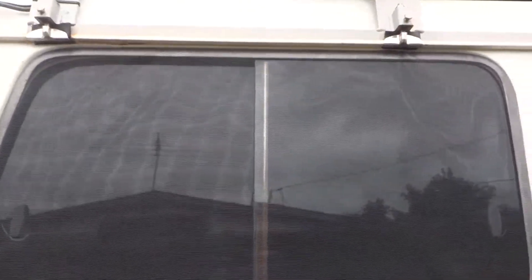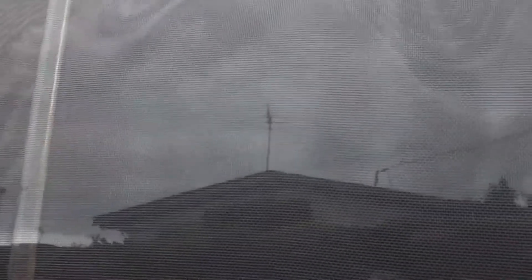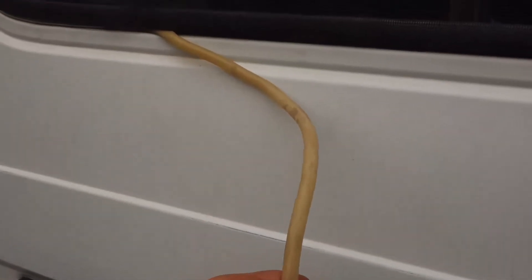Hey legends, just wanted to show you an easy and cheap way to install fly mesh on all the side windows. Pretty much you buy the fly mesh, cut it out, then as the other post said, you can use either electrician cable or what I got here is a silicon tube around 10 millimeters.